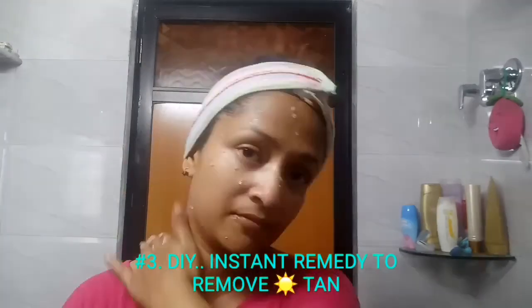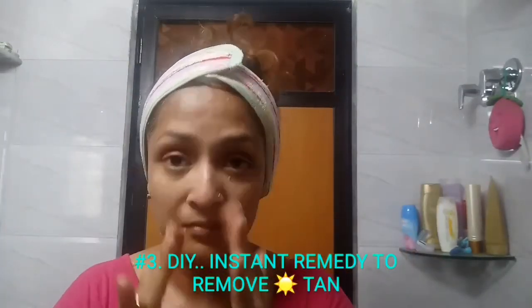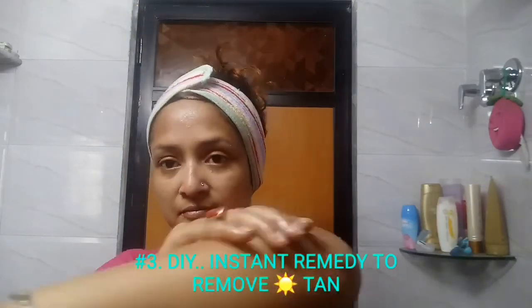Wait for five minutes and then wash off with cold water. Repeat this process every two to three days for about a week to get the desired result.